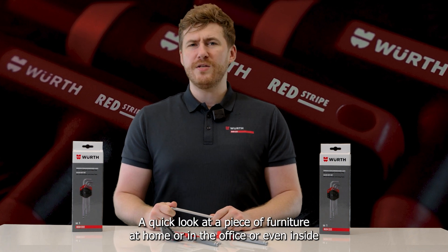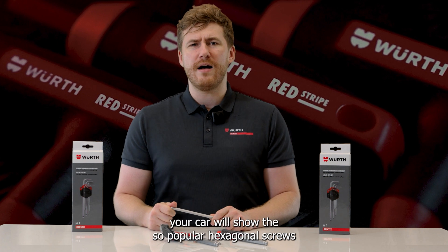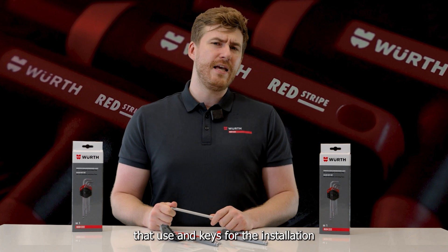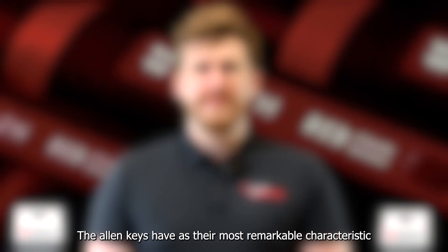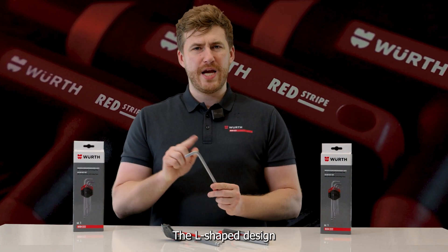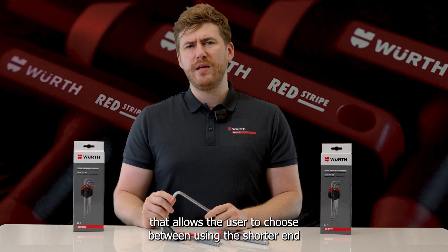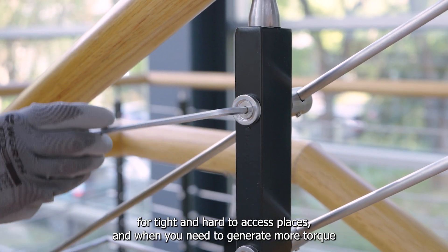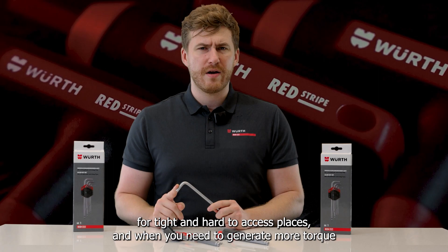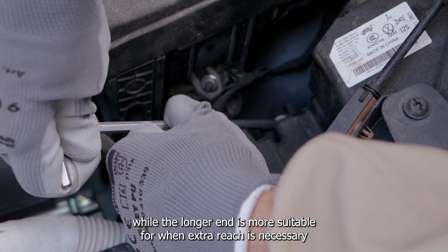A quick look at a piece of furniture at home or in the office, or even inside your car, will show the popular hexagonal screws that use Allen Keys for their installation. The Allen Keys have as their most remarkable characteristic the L-shaped design that allows the user to choose between using the shorter end for tight and hard-to-access places when you need to generate more torque, while the longer end is more suitable for when extra reach is necessary.